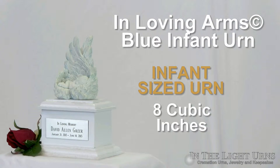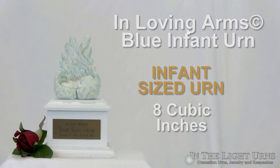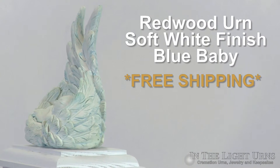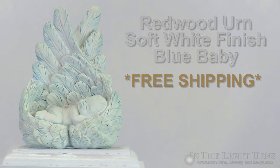The beautiful Loving Arms Blue Infant Urn accommodates up to eight cubic inches of cremated remains. On top of the smooth white wood base is an infant resting wonderfully in the arms of an angel, in light blue engraving.